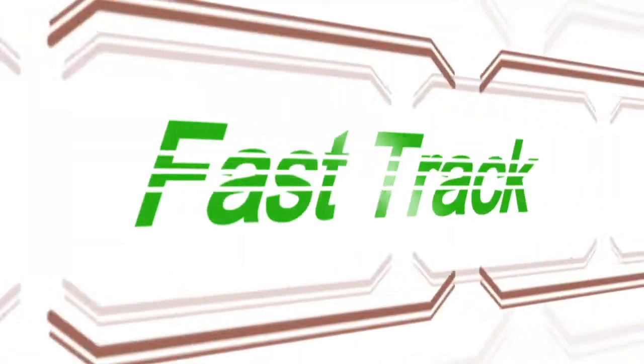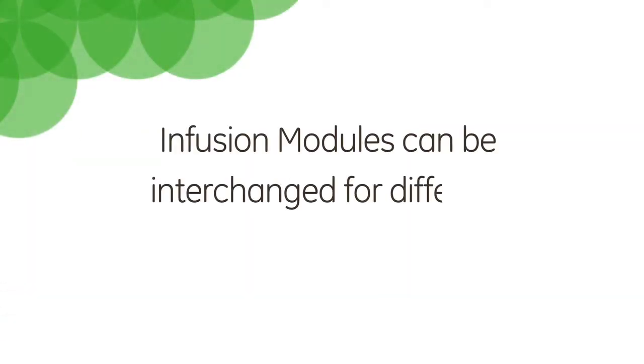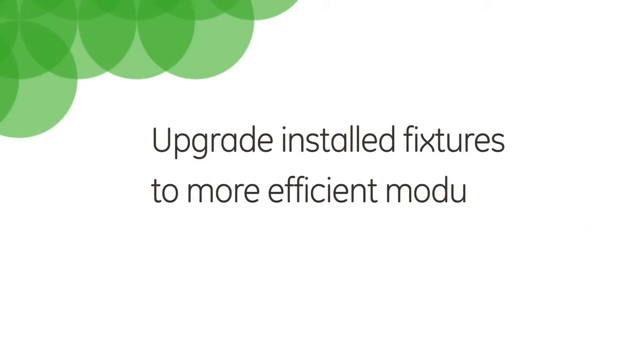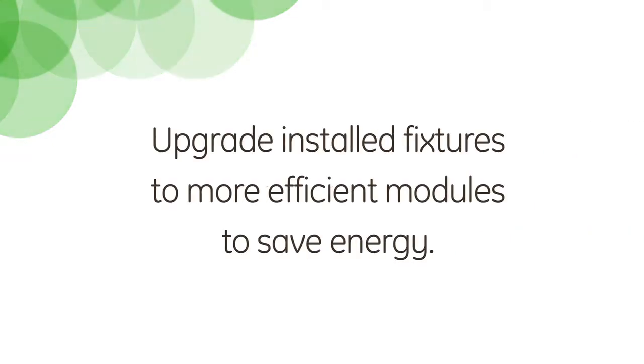That is a great benefit. So let me see if I've got it straight. Infusion modules can be interchanged for different lumen levels and color temperatures, and in the future, customers will be able to upgrade their installed fixtures to more efficient modules to save energy. Yep, you got it. Infusion isn't that confusing after all. There's no confusion to Infusion!